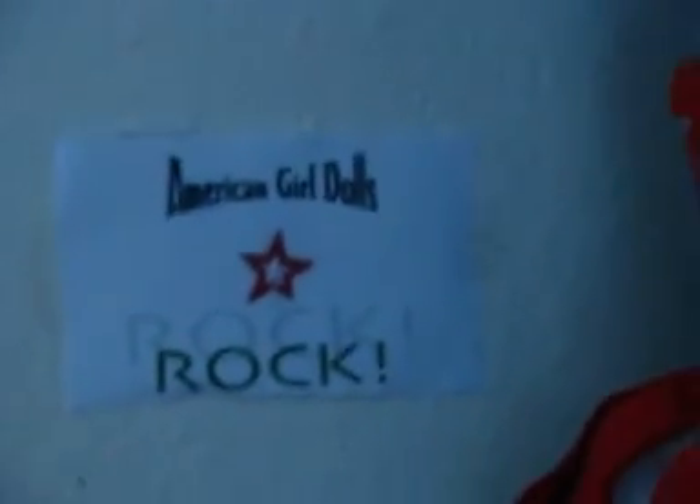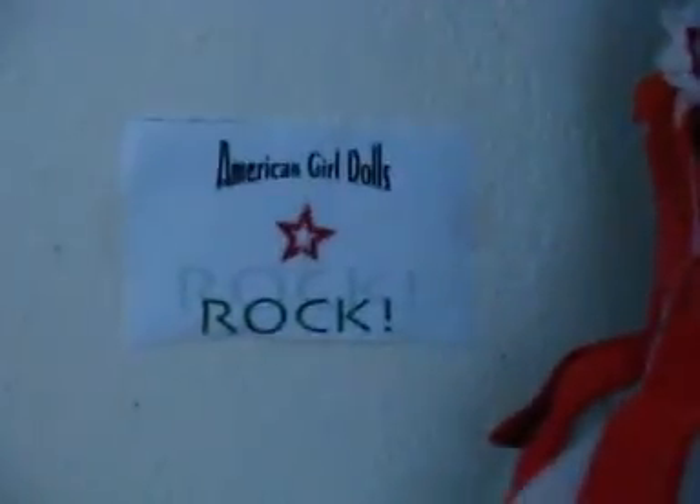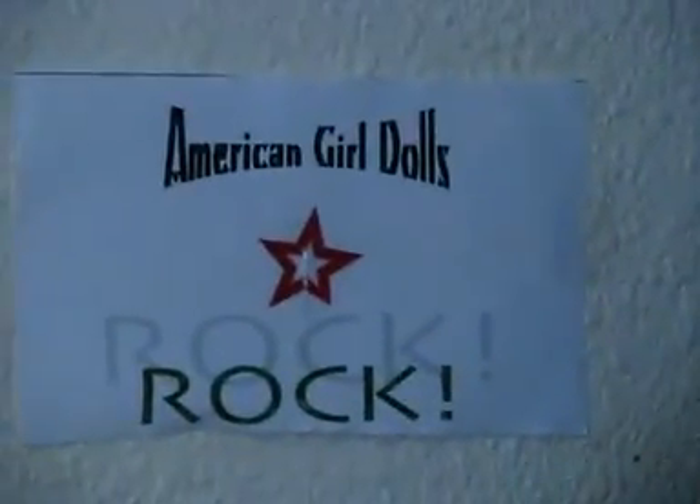So, yeah. Thanks for watching and I hope you get inspired to make a school for your dolls. Bye. Just so you know, you probably already know this, but I don't have the doll school books — I only have those four. Thanks for watching. Bye.